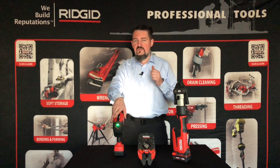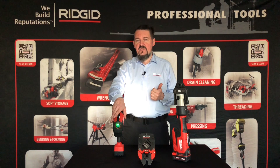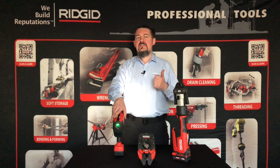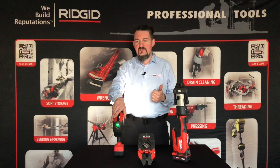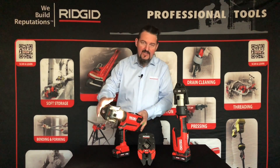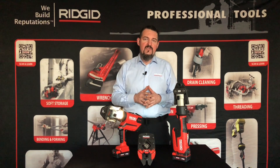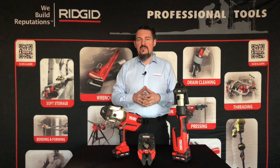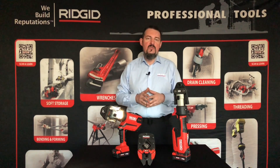Zaciskarki obsługują podstawowe cęgi RIDGID THU-MV do 54 mm. Zaciskarki mogą pracować również z innymi cęgami innych producentów. Dzięki temu, że siła jest w pełni kontrolowana i każdy zacisk musi mieć odpowiednią wartość, żeby urządzenie to zatwierdziło, jest możliwość pracy z innymi cęgami innych producentów nawet do 108 mm.